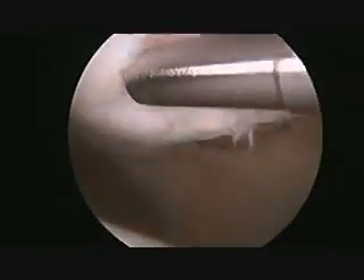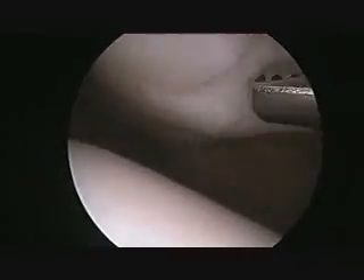A shaver is then used to remove any loose bone or cartilage. This is done to prevent any further loose bodies from forming as well as to decrease pain from the injured site.